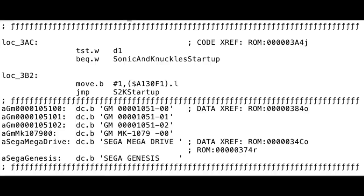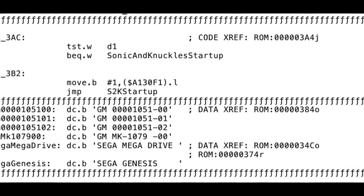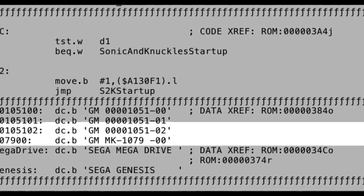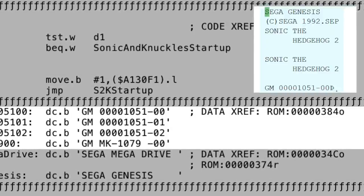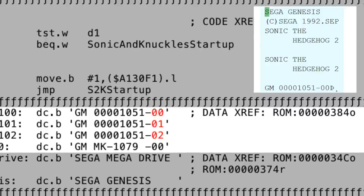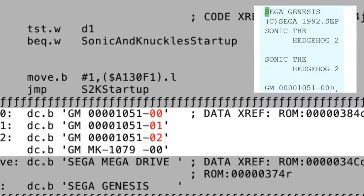If the serial number was GM MK-1079-00, it knew the game that had been plugged in was Sonic 3. Here's the piece of Sonic & Knuckles code that has the list of serial numbers that the game was compatible with. You can see the 1079 code here. You can also see 31051 codes — these are how it checks for Sonic 2. The 0001 and 02 are version numbers. Sonic 2 was released with different version numbers, so it needed all those listed here so it would work with every version of Sonic 2.